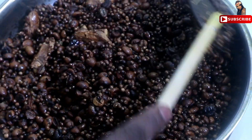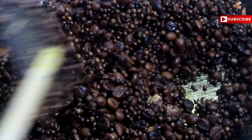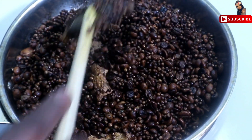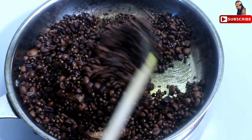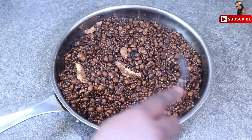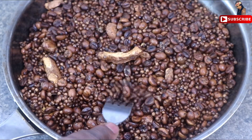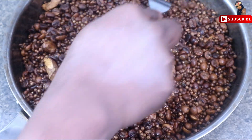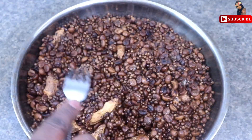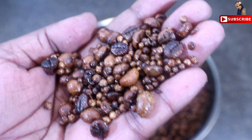After 6 minutes, this is ready. We will stir for 1 to 5 minutes with the pan. Now it will be quick — I'm going to grind them once they are completely cool. It's a beautiful color, now it's perfect.